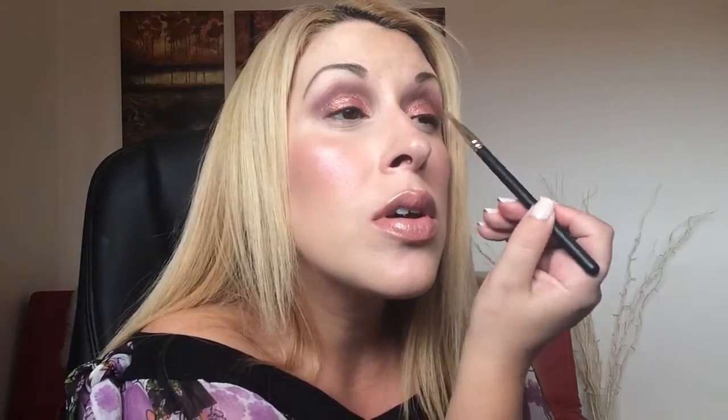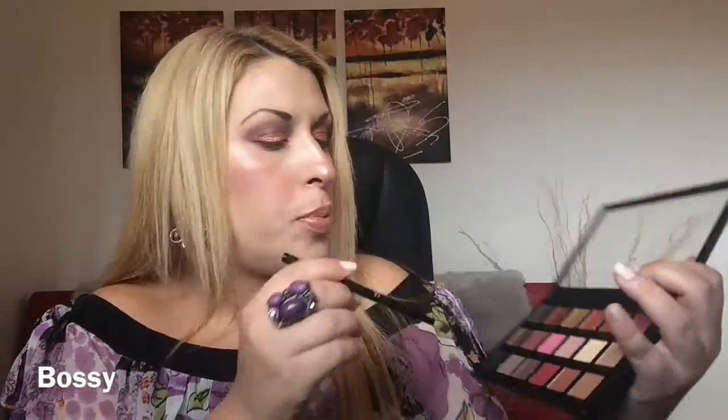Applying 'Angelic' here, then a little bit of 'Man Eater' and 'Flamingo' on the lower lash line as well. Adding a little bit of 'Posse', then under the brow I'm going with 'Bay', and for the inner corner I'm going with 'Moondust'. Adding some lashes and mascara — and this is the final look that I came up with. I hope you like it.